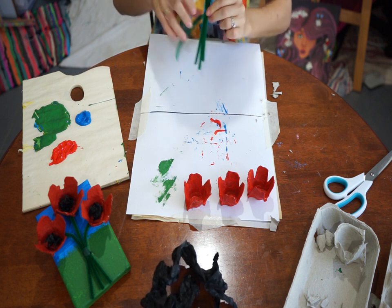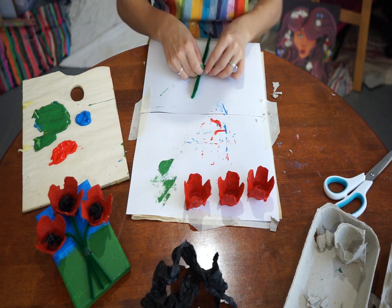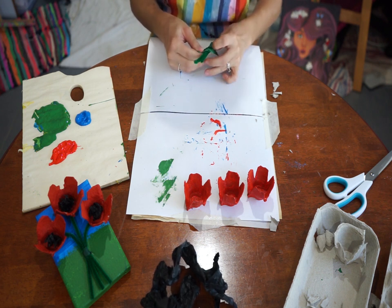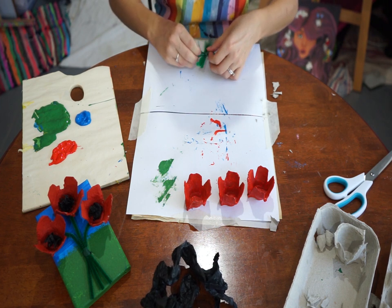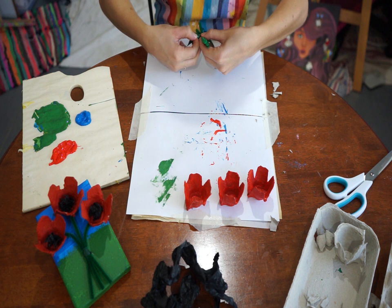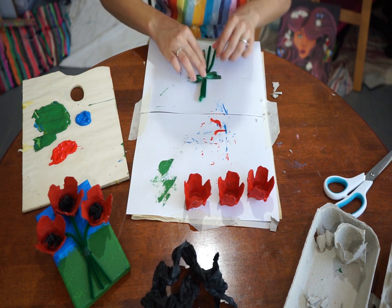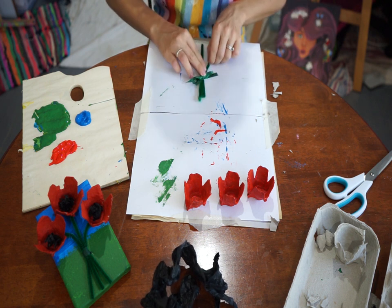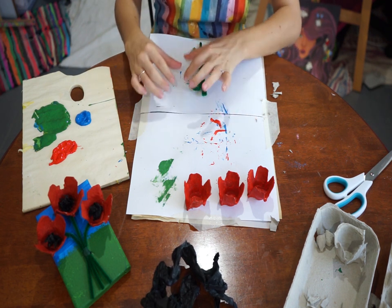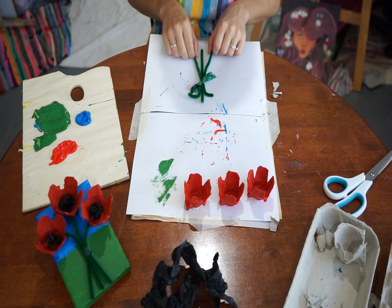It doesn't need to be tied too tight but it does help. At this point, if you want to, you could swing the ribbon around and make it a bow. This is going to be the front, so stretch the stems out a little bit to make them look more like stems. I want one flower on top and two at the side, so bend the pipes accordingly — and there you go, your bunch is created.